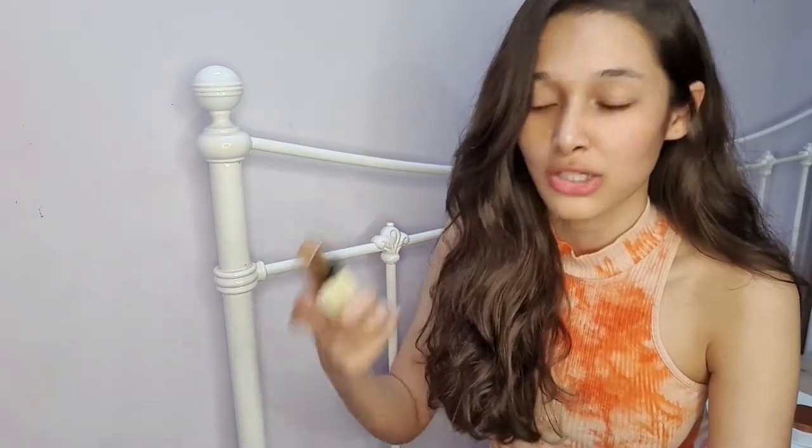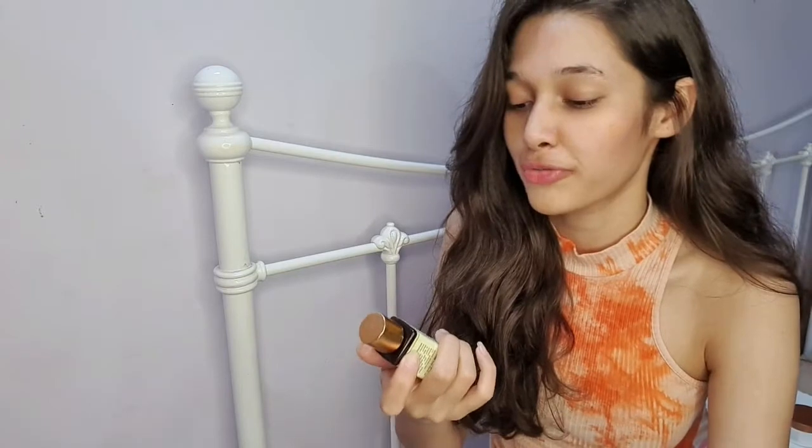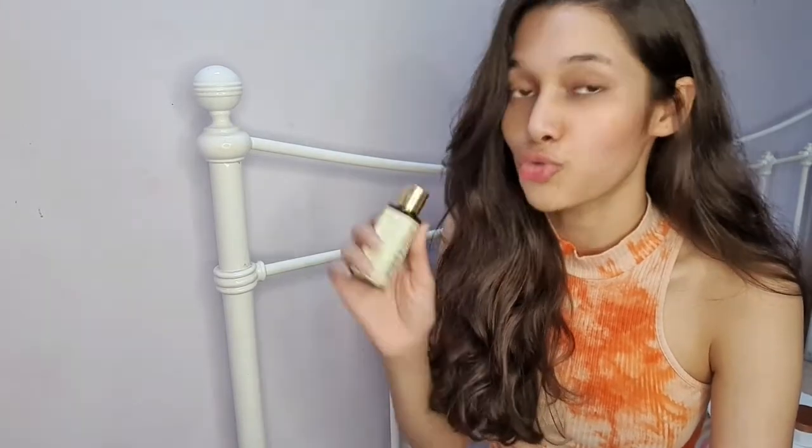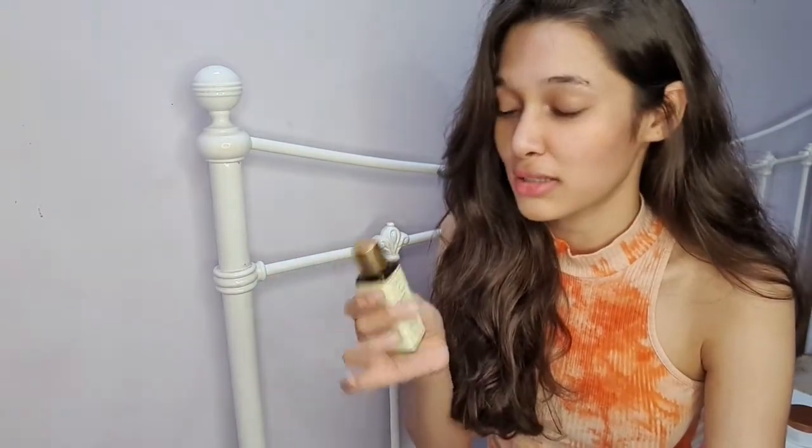What gua sha actually does is when you massage it over any serum or oil, it tends to increase the absorbency of the product, due to which you get the maximum benefits of any product or serum by using the gua sha on top of it. That's a really great thing about gua sha. In just the few days since I've been using this stone, I must say I'm really enjoying doing it every single night.